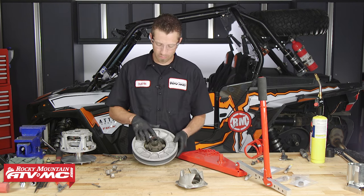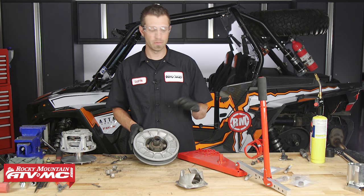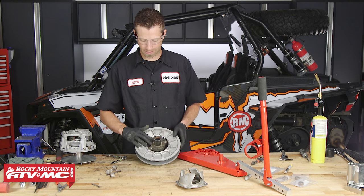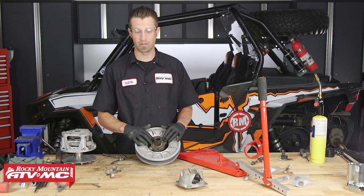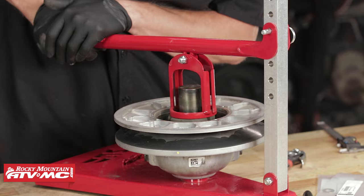To remove the spider in the secondary clutch, we need to place this into our clutch compression tool. Once it's in the tool, we want to gain access to the snap ring that retains the spider inside of the secondary clutch. We'll get this mounted in there, pull the snap ring, and pull out the spider assembly along with the spring.